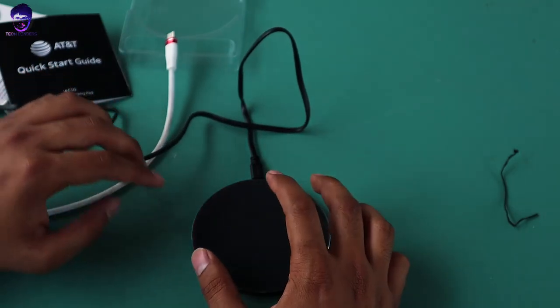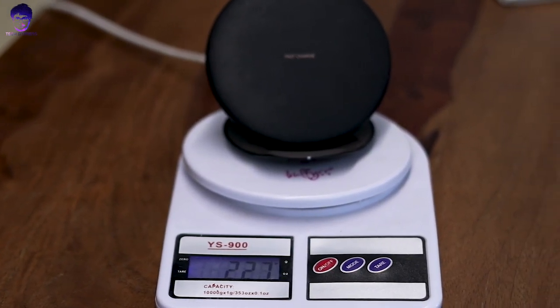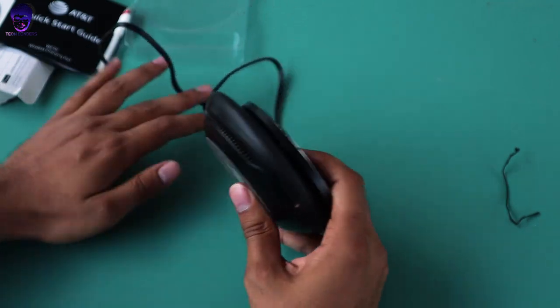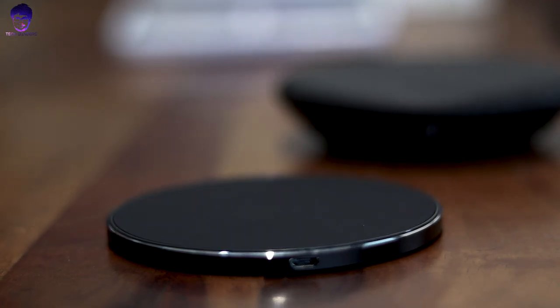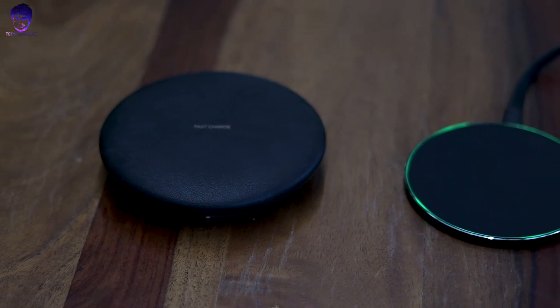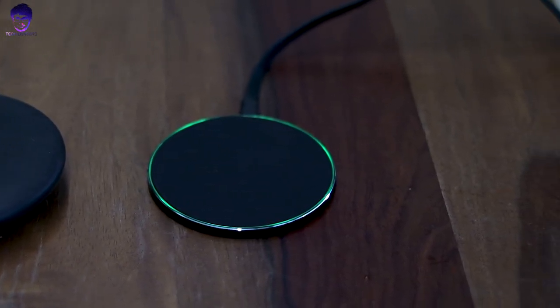When you compare it to the bulky Samsung fast charger — I got that charger with my S8 Plus — if you put them side by side, you will see how small and tiny this AT&T charger is in comparison to the Samsung charger. We'll figure out which charger is better in terms of charging speed, since both have a 5-watt output.